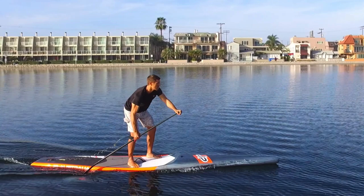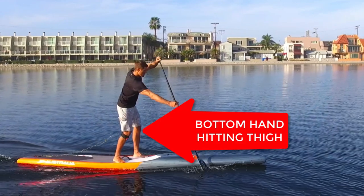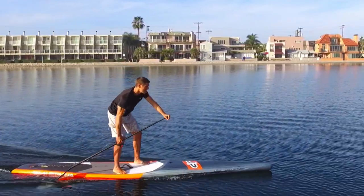You can also use your bottom hand as an indicator. When the bottom hand is hitting your thigh, the blade should be on its way out, if not already out of the water.